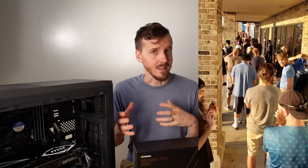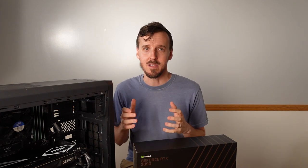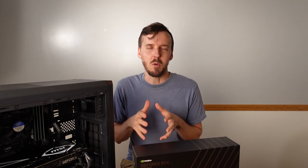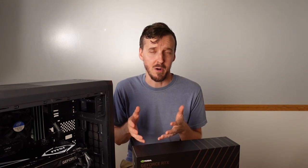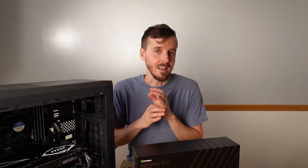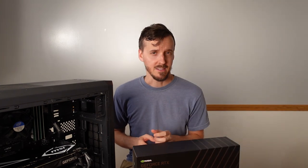By about 7:30 the line started shifting — people were getting up, putting their lawn chairs away. When the blue shirts came to about 10 people in front of me, I heard them say all they had left were 390s. This wasn't my original plan, but I just couldn't say no at this opportunity to get a graphics card at MSRP through Best Buy.